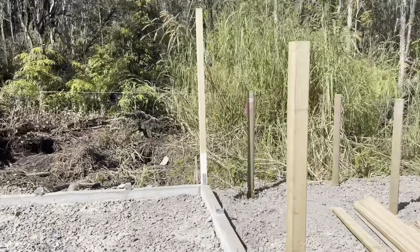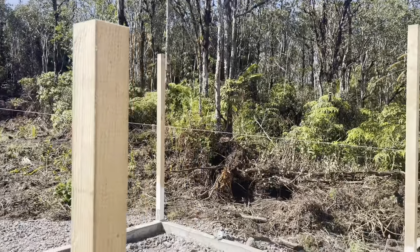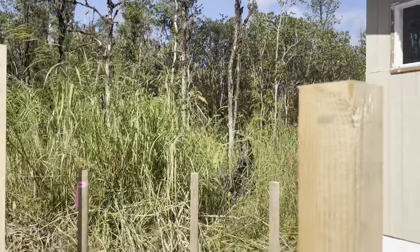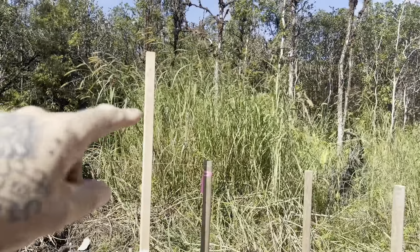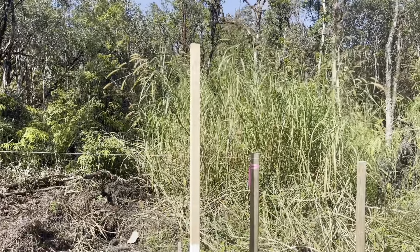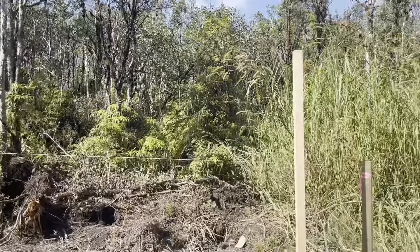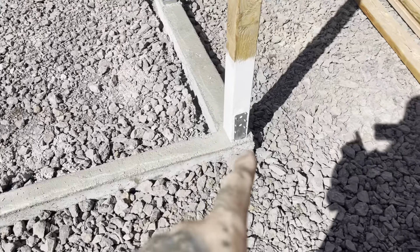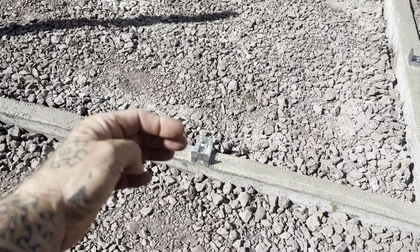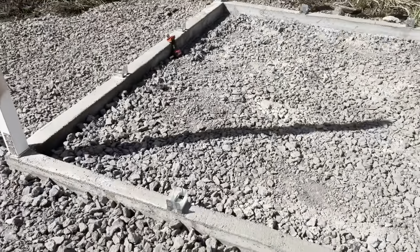All four corner posts are in place. I cut this one as my set point for all the other posts. The laser won't work in this bright sunlight, so I'm using a two by twelve set on top to transfer the level mark — from here to there, then to this one and that one. I'll also put a string around the base and push the brackets out until they touch the string before tightening, so everything is in line on all the walls.